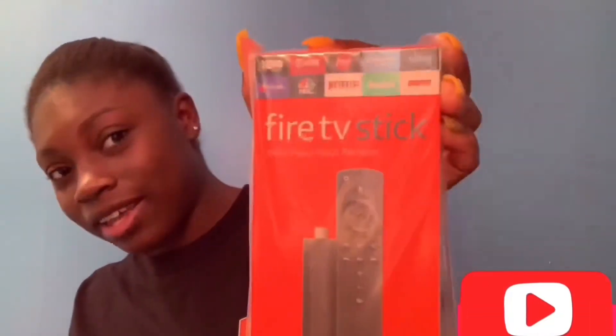You gotta have a Fire Stick. I would advise y'all to get a Fire Stick — it is wonderful, not only for college but in general. Whenever I go from my dad's house to my grandma's house, I take my Fire Stick with me so I can watch my Netflix and YouTube videos.